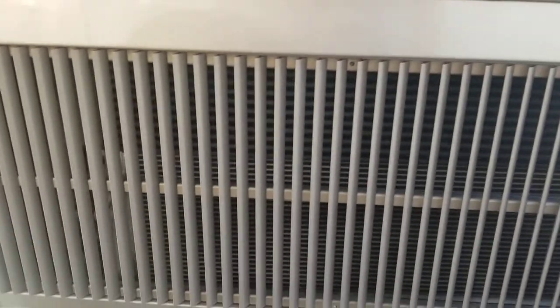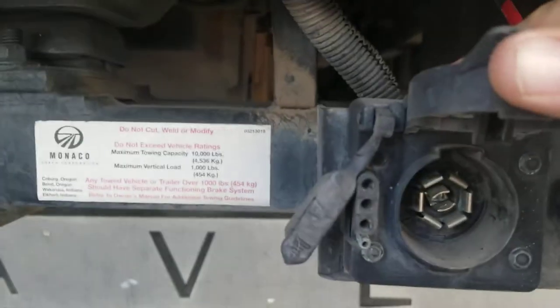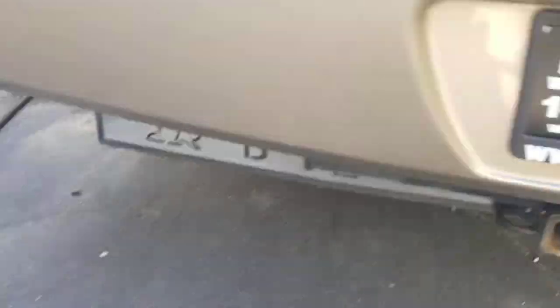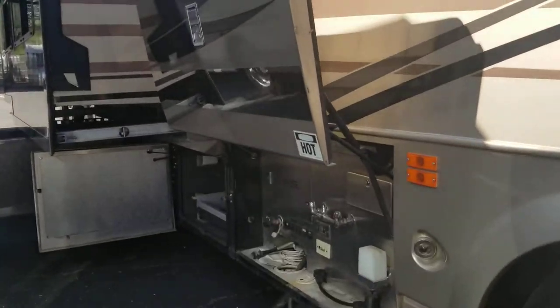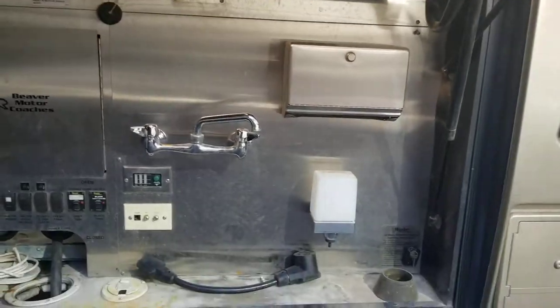Now your hitch — I don't know why I didn't mention the hitch — it's got a big old hitch back here. As you can see, 10,000 pound towing capacity with a nice 7-pin connector, and it does have the older style connector too if you need it. Here's your dump station, winterization, all that good stuff.